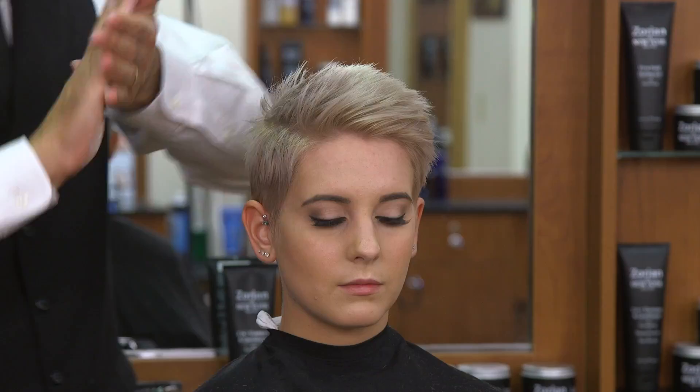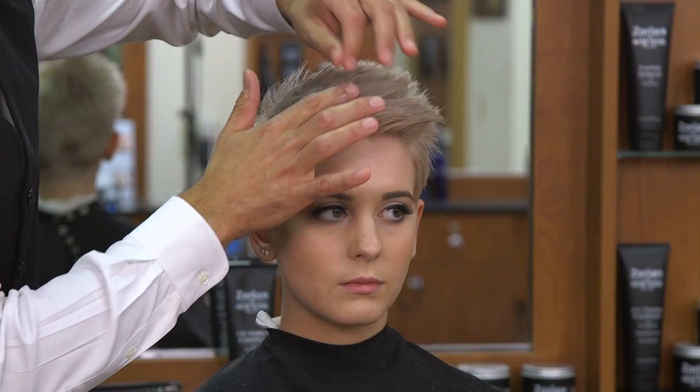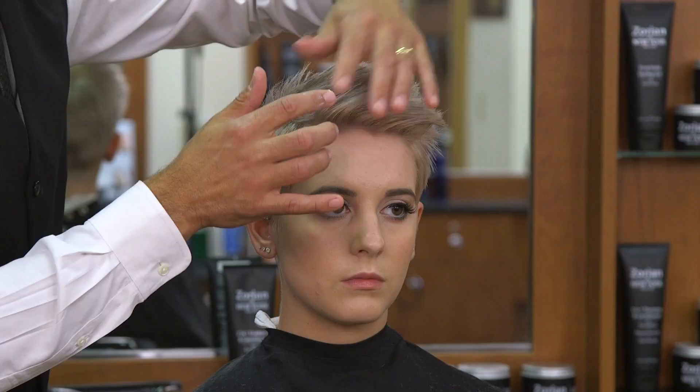Again, you want to rub it in your hands well. There's one trouble area we want to work with. We're not going for a distinctive part — we just want to go with the direction it grows so it's not sticking out.